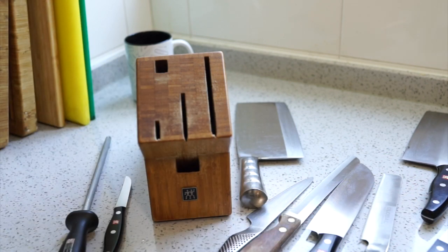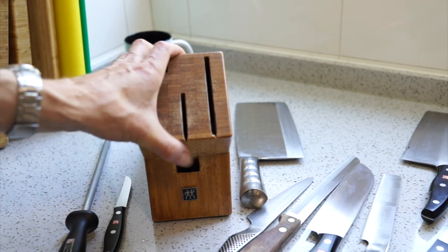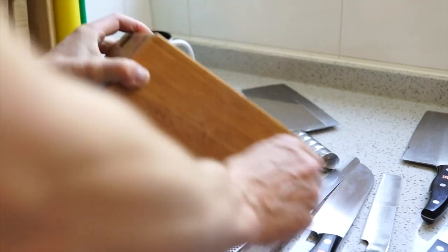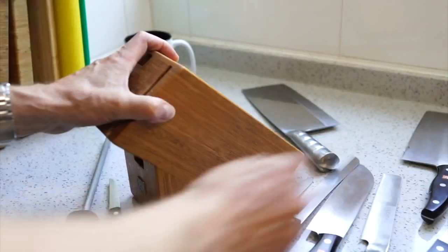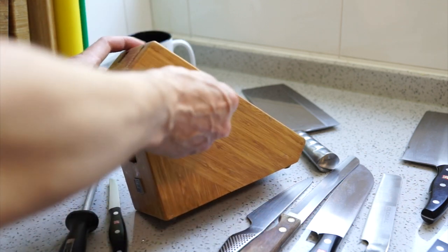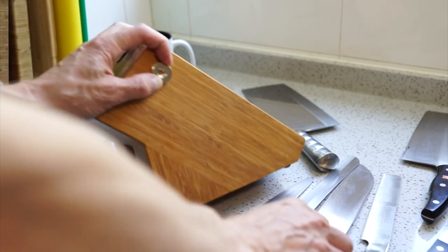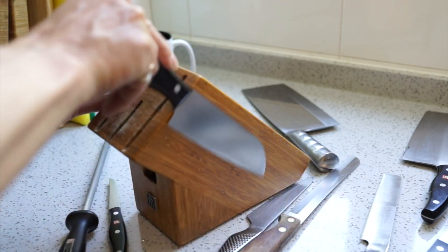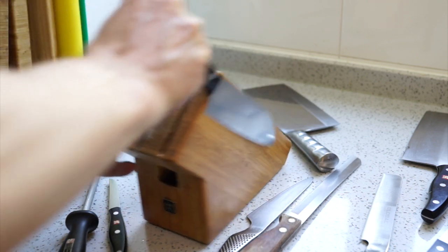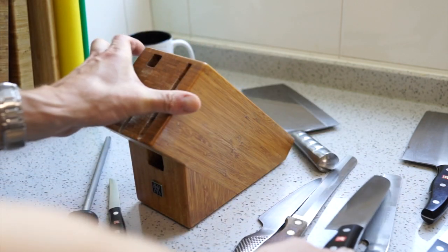Over time we've collected knives and don't have the chance to store them together. The plan is to add some more storage to this knife block by adding some neodymium magnets - three or four on each side - so that I can attach additional knives to the sides and the top.